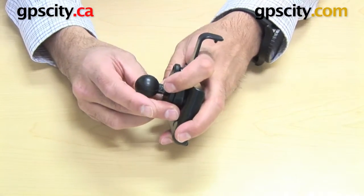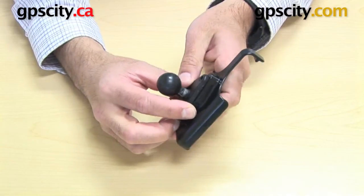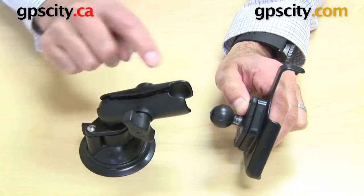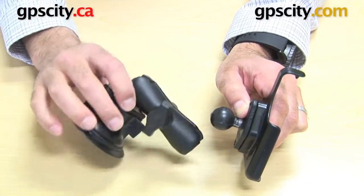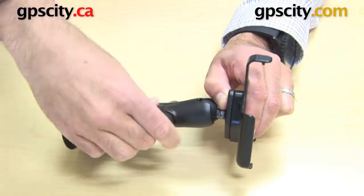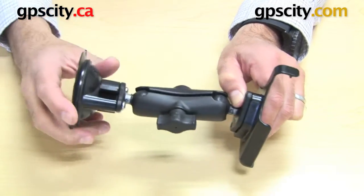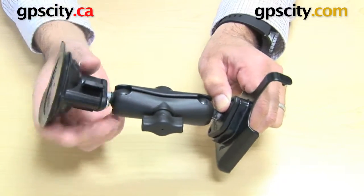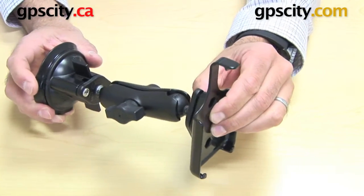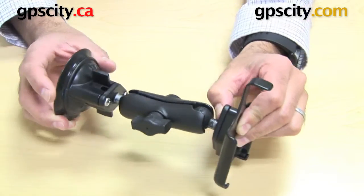Once you've connected these two onto that diamond plate shape, you can grab a mount — in this case I've got the standard arm and the suction cup base. Put this ball and socket together like so, and now I have a suction mount I can put on my windshield very easily by just turning the suction cup lock here. There's a complete system for the AP9 with a suction cup.